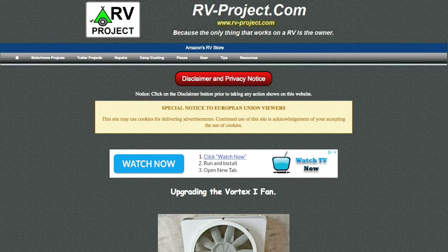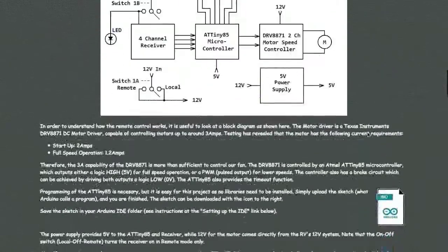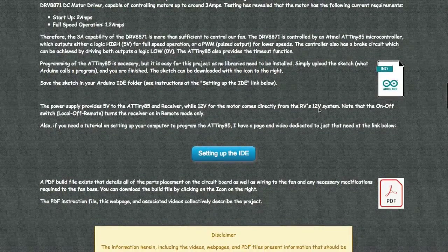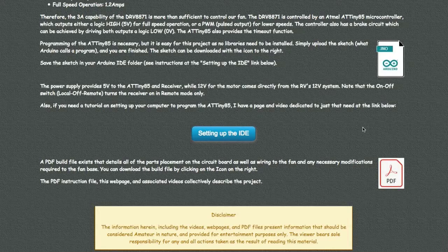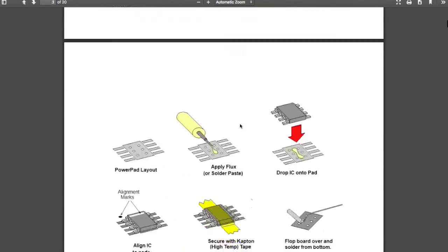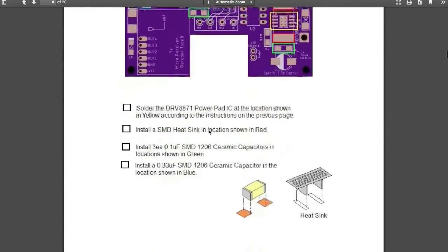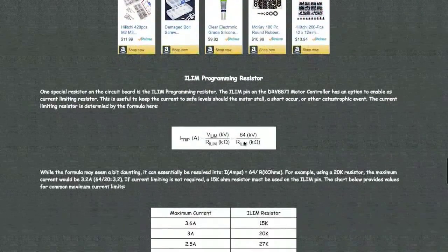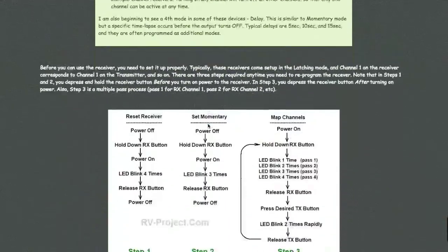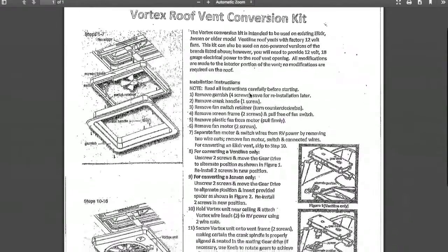If you click on the upper right hand corner, I'll provide a link to the webpage. Scrolling through the webpage you can see some narrative, a block diagram, and the code you'll have to download and install into the Arduino programmer. There's also a setup guide for first-timers, a PDF file on the entire build showing a step-by-step process, build materials, information on programming the resistor, programming the receiver, and the Vortex install instructions — a page they no longer put in the boxes.